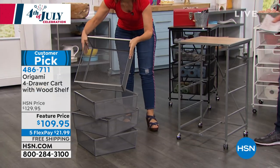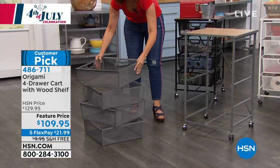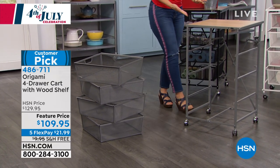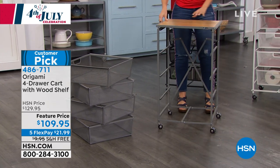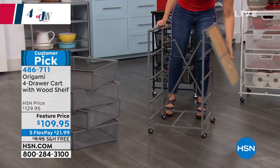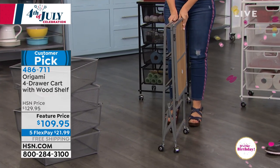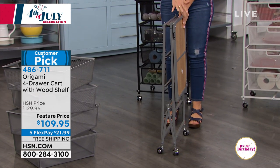No assembly. They're going to come just like this. You don't have to look for any screws, no wrenches, nothing like that. That's why everybody loves Origami. If you've never seen Origami, prepare to be amazed — when it comes to you it's going to be just like this. Just as quick to break down as it is to build.